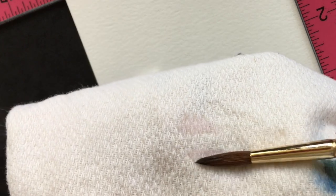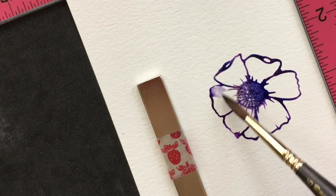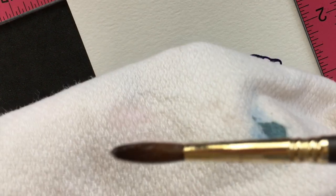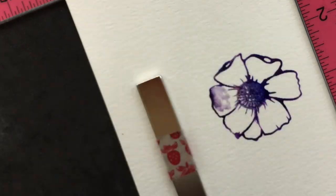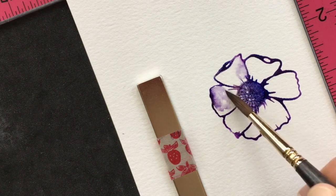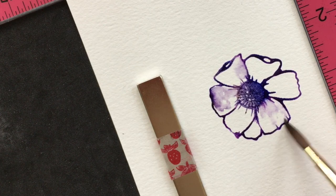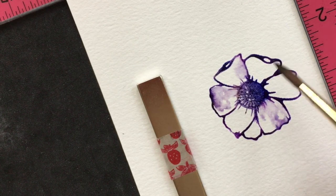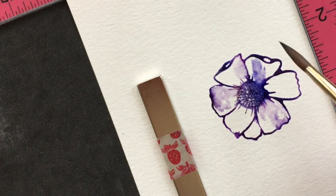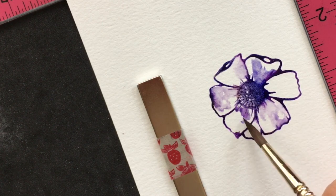Now for the really fun part of the technique. I wet my paint brush with clean water, dab some of it off, and then I'm going to pull some of the color onto the petal. Once again — wet brush, dabbed off on a towel, then pulling some of the color from the petals. I found you get the best results and the coolest look if you leave some white space here and there — don't color in the whole petal. It looks more artistic with extra white space too.